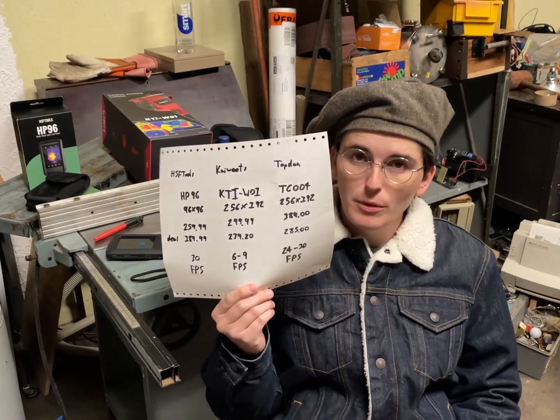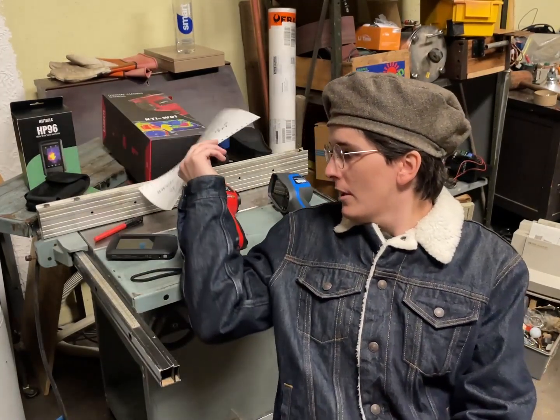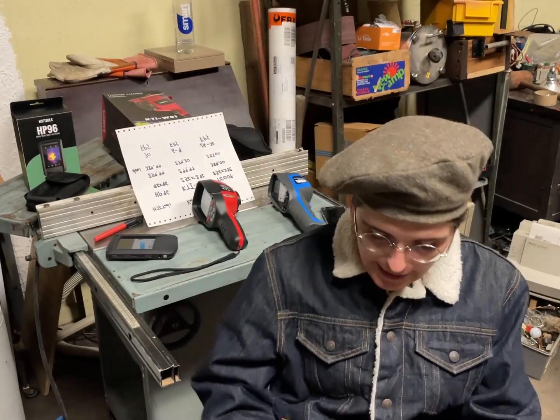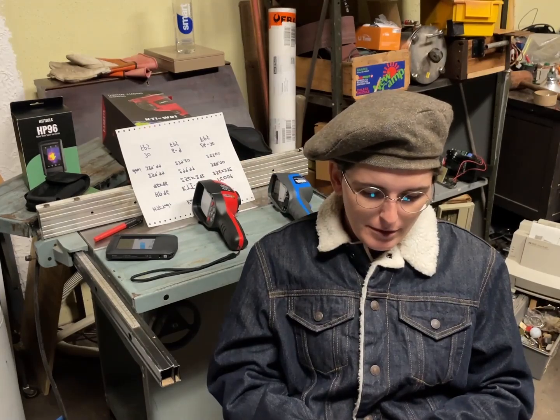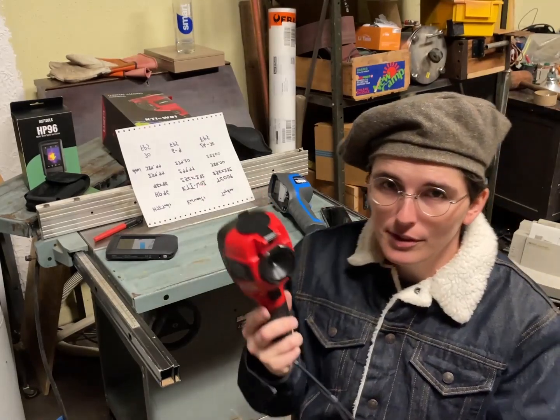I want to warn you that I am quite a thermal camera snob. In this video we're going to be talking about a lot of the various differences between these models. Earlier today I was filming a video about a carbon monoxide meter and I got an email asking if I could get a video out by Black Friday — so fine, I'll film another video. The first one that came was this Kaiweets one.